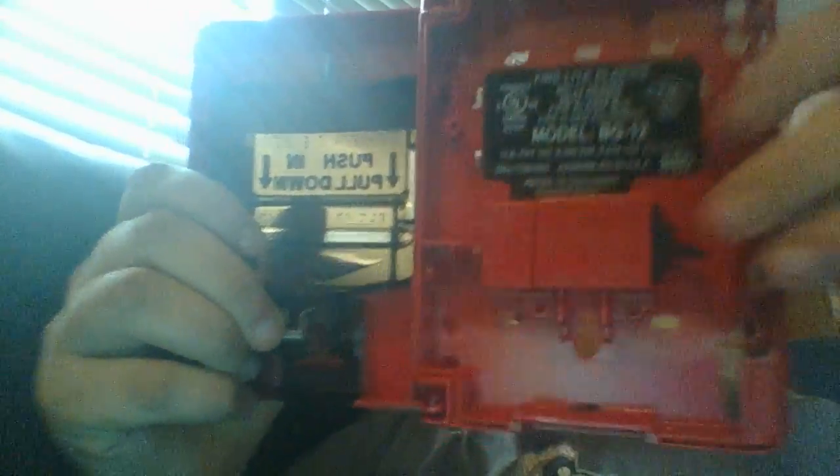Okay, there we go. This is the inside — whoa! I can use it, and then I have to close it back up.